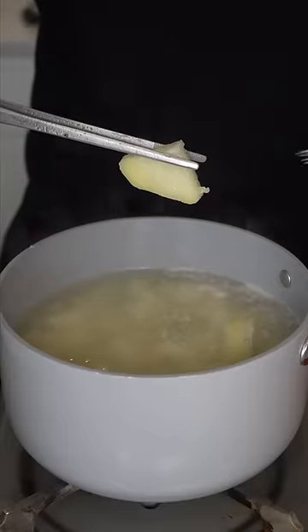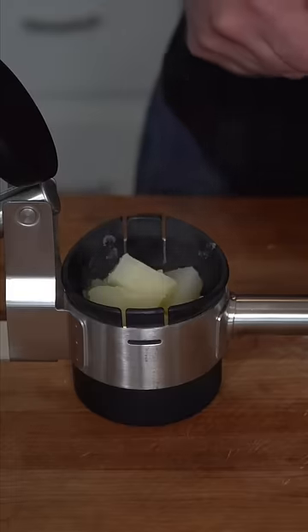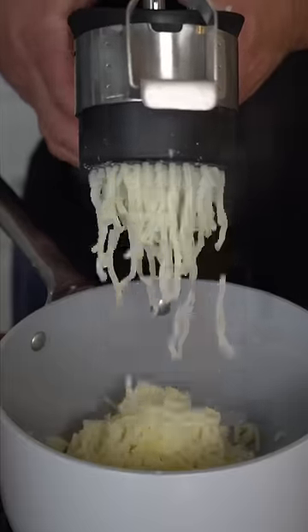After about 10 minutes they should be fork tender and slightly ashy. Put them through a strainer and drain out their water. I'm gonna load up my ricer because I finally bought one, and then push them into the same pot we used to boil them. You could easily push them through a strainer if you're not cool like me.